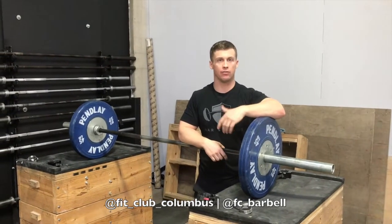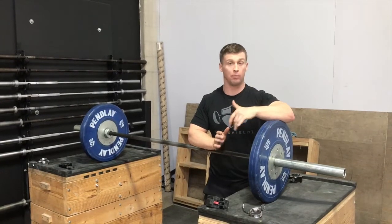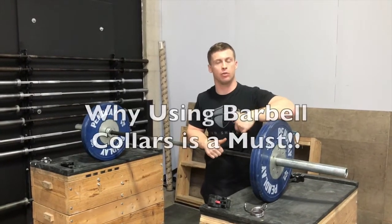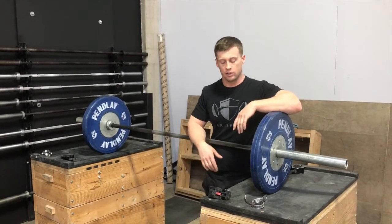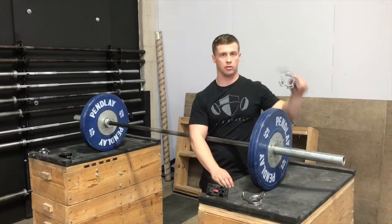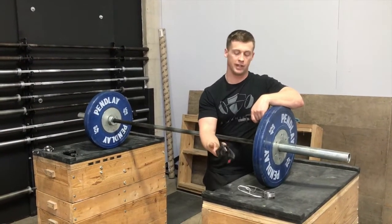Hey guys, this is Danny from Marshall here at VidClub down in Columbus, Ohio. We're here to talk about the importance of actually using clamps. We've done a video in the past about which clamp to use or what's the best one. So we have a few out here: we have Oso's collar right here, we have your basic spring loaded, and we have an HD collar.